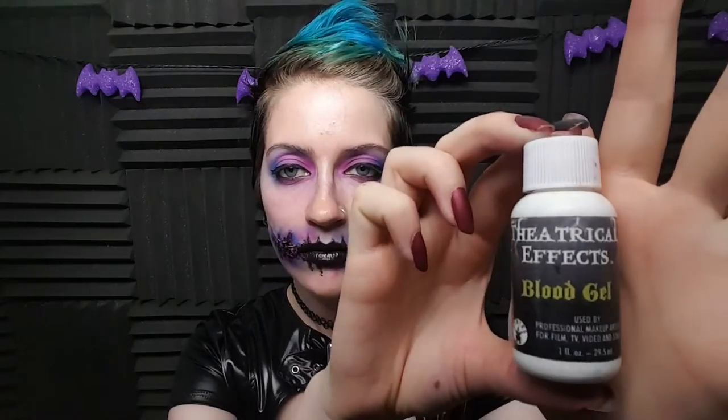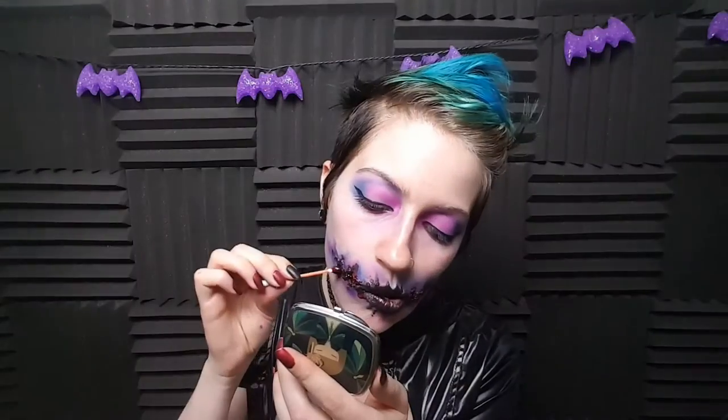Now, taking some scabby blood — this is where the Glasgow smile comes into play. You can never have a special effects makeup tutorial without blood. I mean, you probably could, but I love everything with the scabby blood — it is my favorite. So I'm just putting that in the creases where we placed that black body paint. And then I'm taking some blood gel and going over that more to make the blood appear. Now you have that nice contrasting blood with the bright vibrant colors in the background, and it looks pretty damn cool.